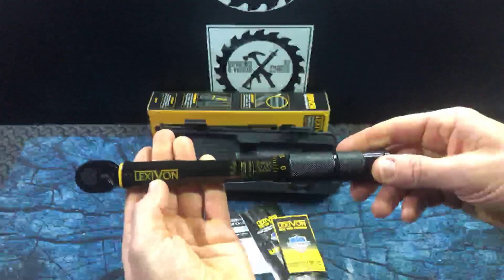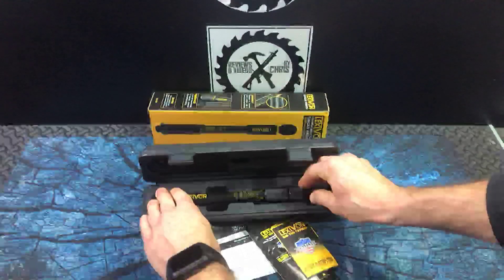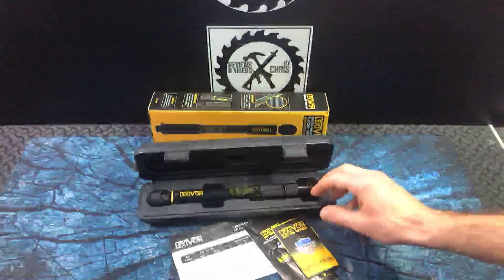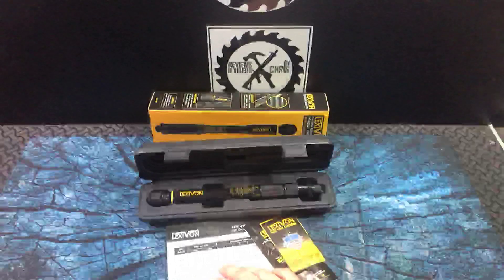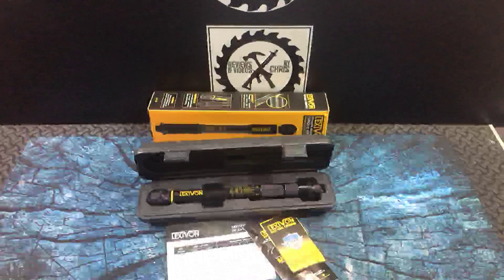Lexavon quarter-inch torque wrench — 20 to 200 inch-pounds pressure. I'll find a nice little project and show you a demonstration of it.